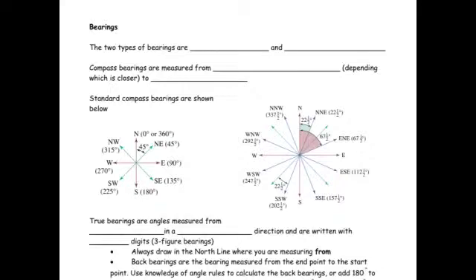So the theory isn't too difficult. The first thing we need to know is that there are two types of bearings. One type are compass bearings, which are based on the compass points on a compass.